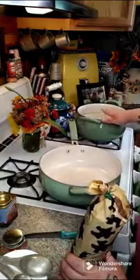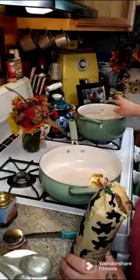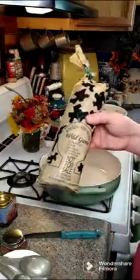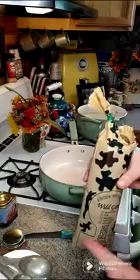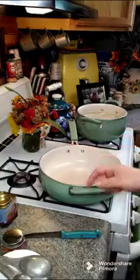Over here I have two pounds of potatoes that I have peeled and put in some water, and I'm bringing them to a boil until they're fork tender, like you're making mashed potatoes, because you're going to need them for this casserole. You're also going to need two pounds of venison — if you do not have venison you can use ground beef, that's fine. We're going to go ahead and put our two pounds of venison in our pan.